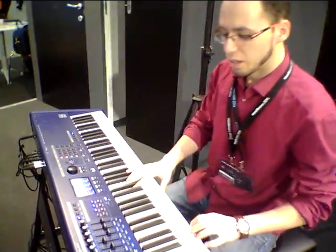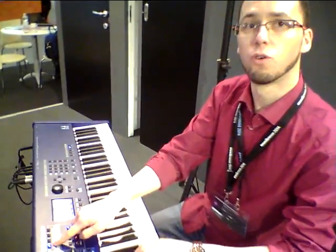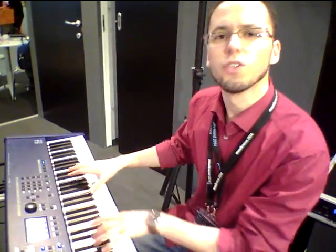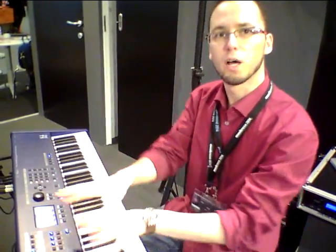So let's say you play a tune with an organ sound — you can use bank one to assign your drawbars and lastly an overdrive and whatever. But you also want to play, let's say a synthesizer sound, so you can use bank two to assign your cutoff and resonance and whatever. So absolutely flexible.